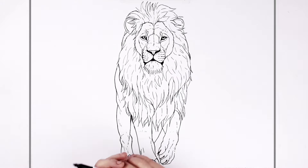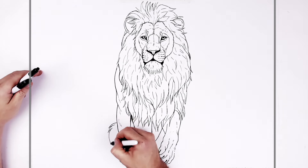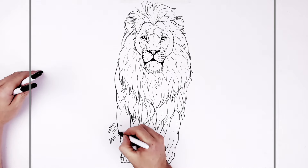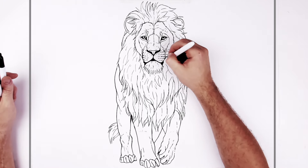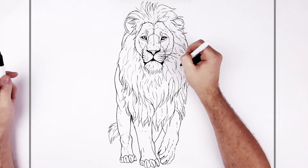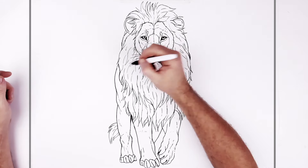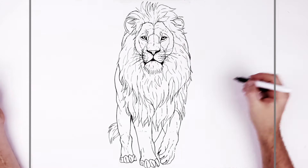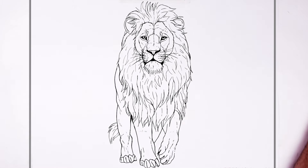Then whiskers and a tail. What we can see of the tail is just this sort of fluffy thing sticking off down here. Then some whiskers — you just do this kind of stuff: some longer, some shorter. That's it — that's how to draw a lion. A male lion. Hope it's helpful. Thanks for watching, and I'll see you in the next video. Bye.